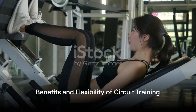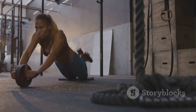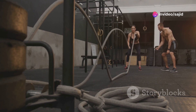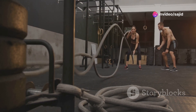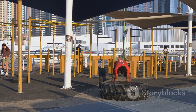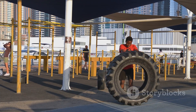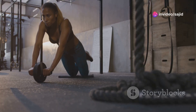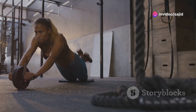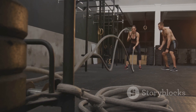Circuit training isn't just a time-efficient workout — it's a comprehensive fitness strategy that combines cardiovascular exercise with strength training. By selecting exercises that align with your fitness goal, alternating between different muscle groups, and keeping rest periods short, you can create a workout that's both effective and efficient. The beauty of circuit training is its flexibility. You can tailor your circuit to your needs, making it as challenging or as easy as you like. And because it involves a variety of exercises, it keeps your workouts fresh and engaging.